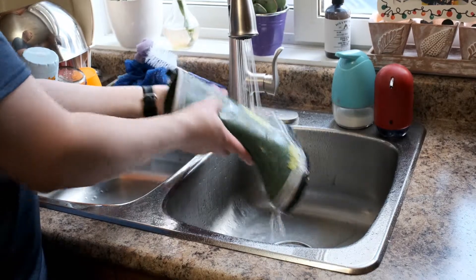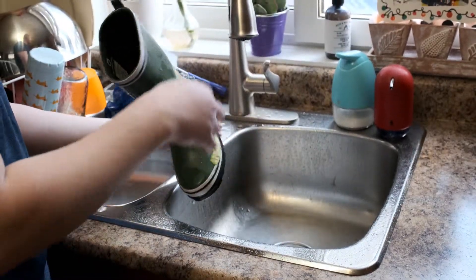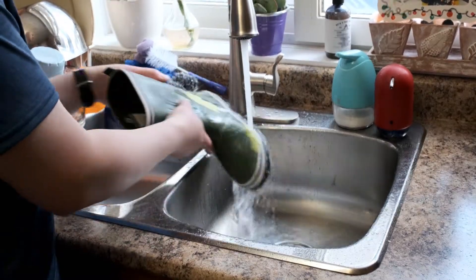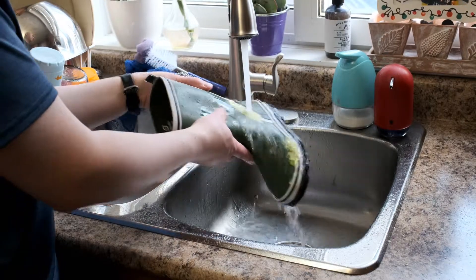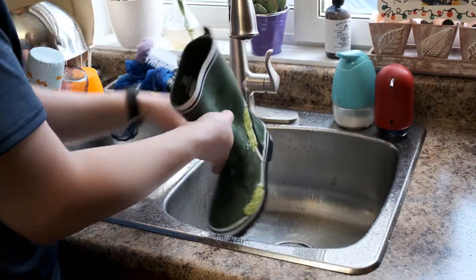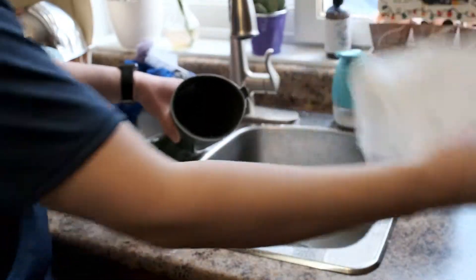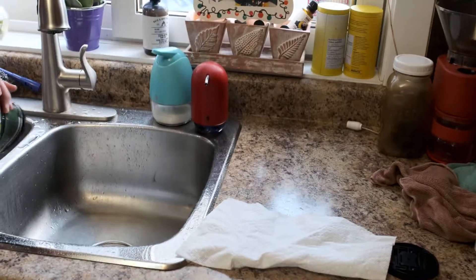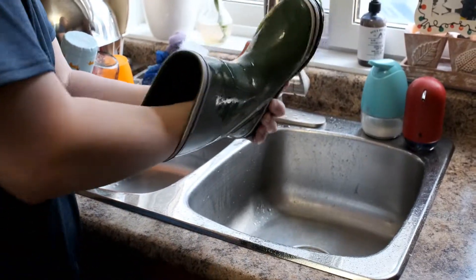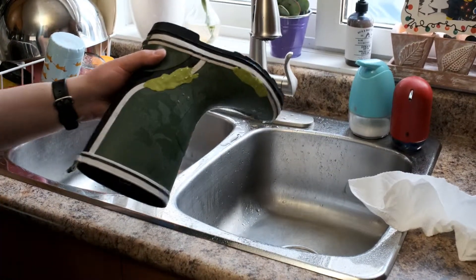We made sure to get water all the way around the patch. Then we pulled out the paper towel to check — it's not wet. Nope, not wet. It worked! So thumbs up — it worked.